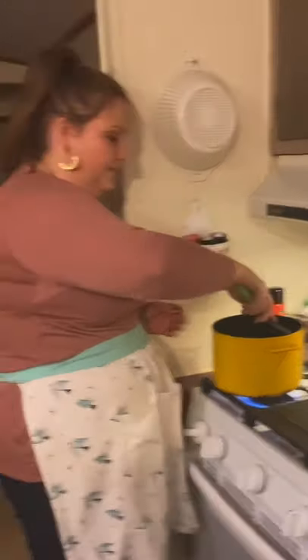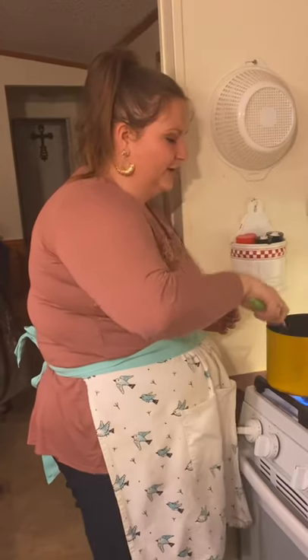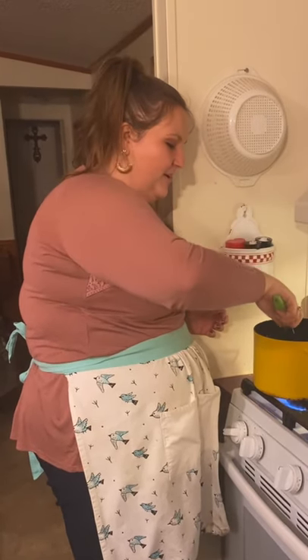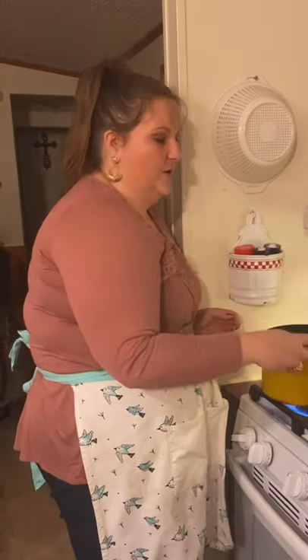A couple of food safety tips: make sure if you have longer hair to tie it back so it's not in your face when you're cooking, and hopefully it doesn't end up in the food. Also, be sure to wash your hands frequently to prevent cross-contamination — such as after handling the ground beef, wash your hands before preparing the vegetables and adding them to the stock pot. Those are just a few food safety tips to remember when working in the kitchen.